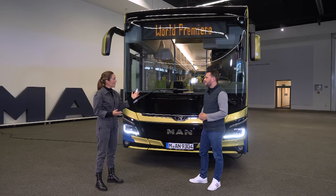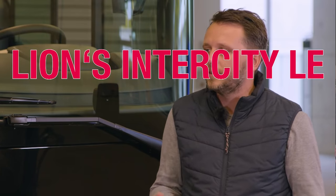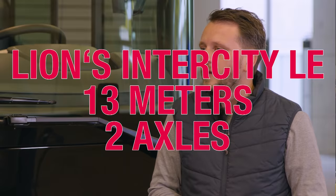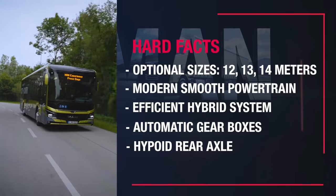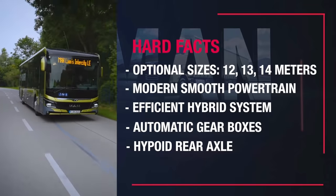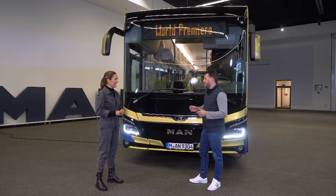So Sebastian, what model have we got here today? Today we have the MAN Lions Intercity LE with 13 meters and two axles. Does it come in different sizes? In total, we have three different sizes: 12, 13, and 14 meters. Can't wait to take a ride. Yeah, let's go in.